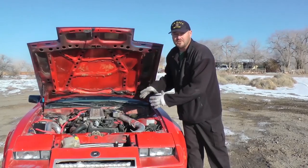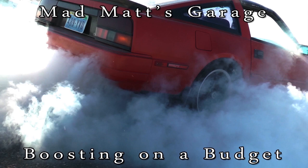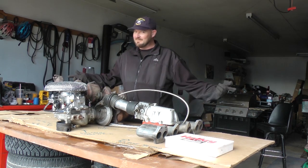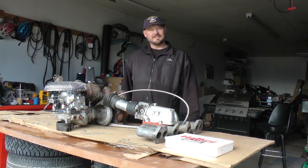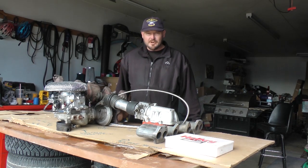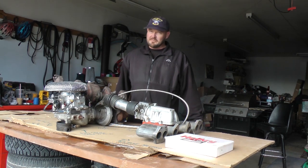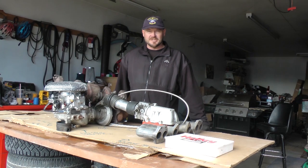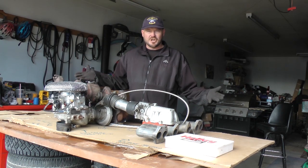Hey, this is Mad Matt from Budget Boosting and we're at Mad Matt's Garage. Over the last few videos I talked about turbos and carbureting together. There are two different styles of turbocharging with a carburetor: draw-through and blow-through. The blow-through example was my '79 280ZX which I made into a turbo — we talked about that in the first video. Today I'm going to talk about draw-through turbocharging, the simplest way to turbocharge a car.